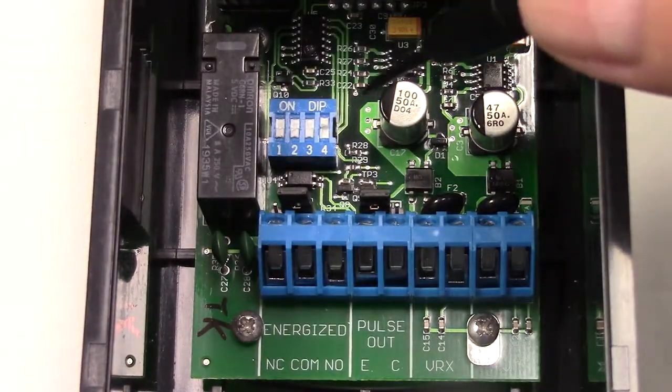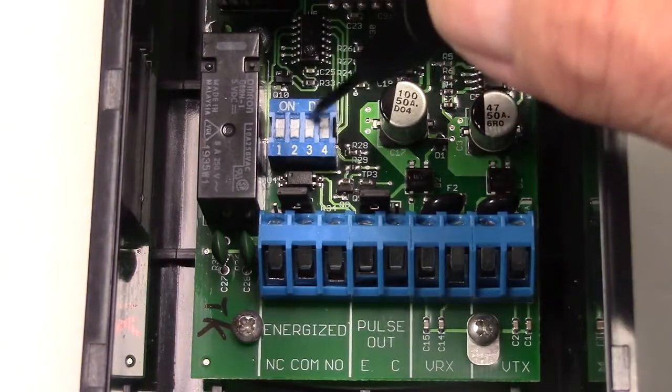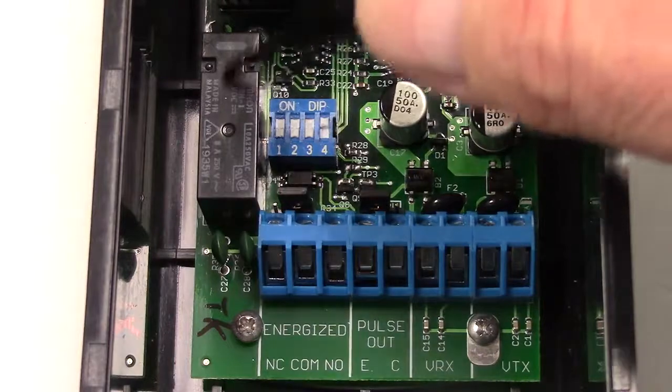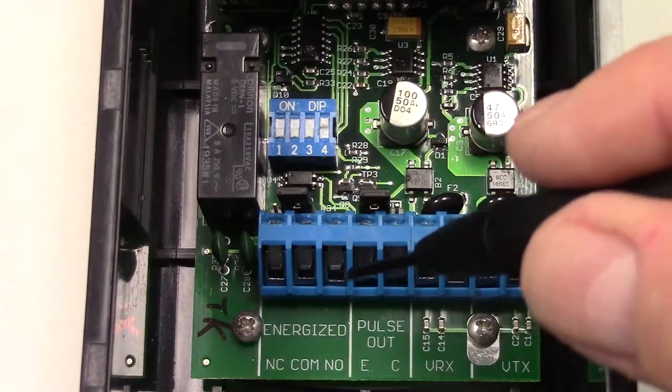There is a four-position dip switch. Currently we have position one off, two off, three off, and number four on. This selects the relay operation mode, and we can connect to the relay contacts on the three terminals shown.